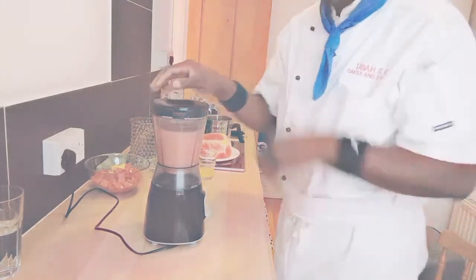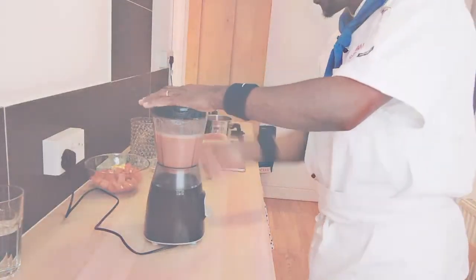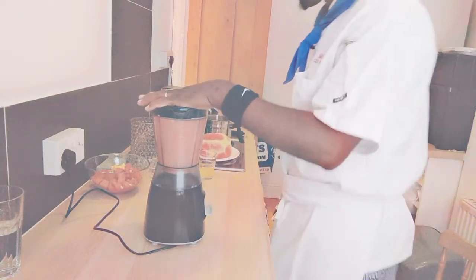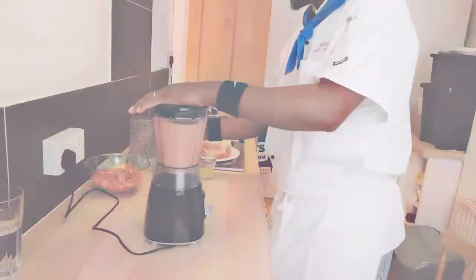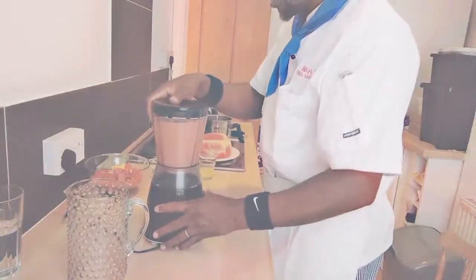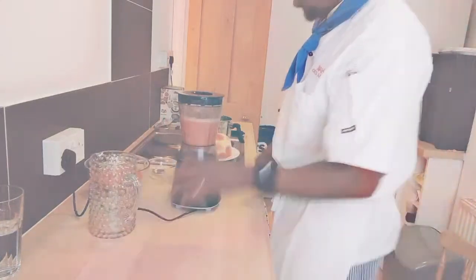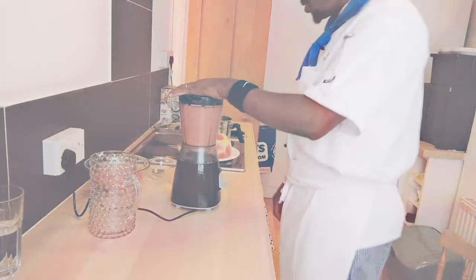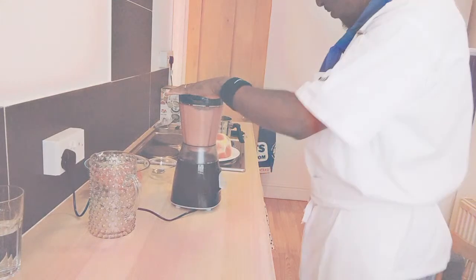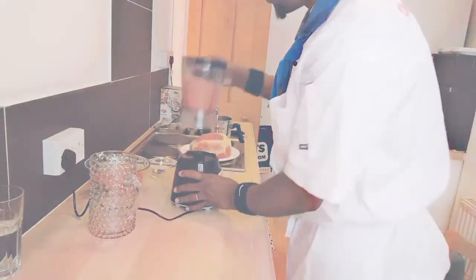I'm gonna blend that for some time and, of course, pop in a little bit of water — we don't want to add too much water because watermelon is already juicy. It's already nice and watery. So now I'm gonna pop in a little bit of water — about 20 grams of water — and now I'm gonna blend that. I'm gonna keep an eye on that. Really lovely, my friends.